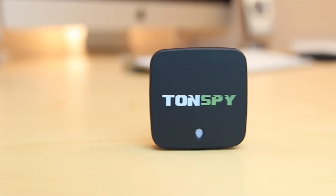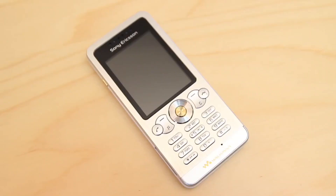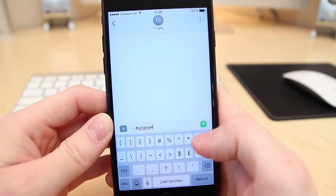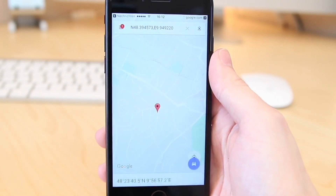Getting the position of the Tonspy mini GPS is very easy. All you need is a mobile phone or smartphone. It doesn't even need to have an internet connection. The Tonspy is controlled via SMS. After sending the command to the Tonspy, it responds within a few seconds with an SMS containing the exact GPS coordinates and a Google Maps link with the current position.